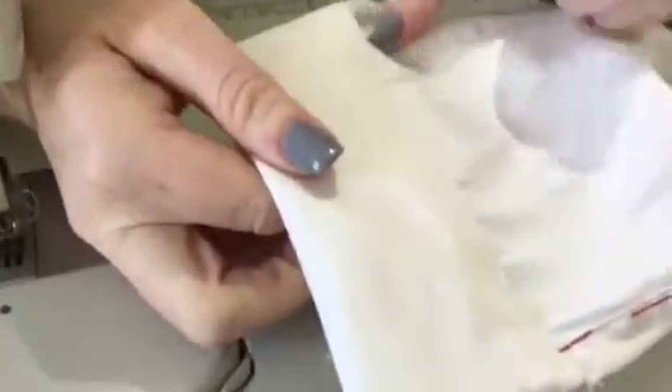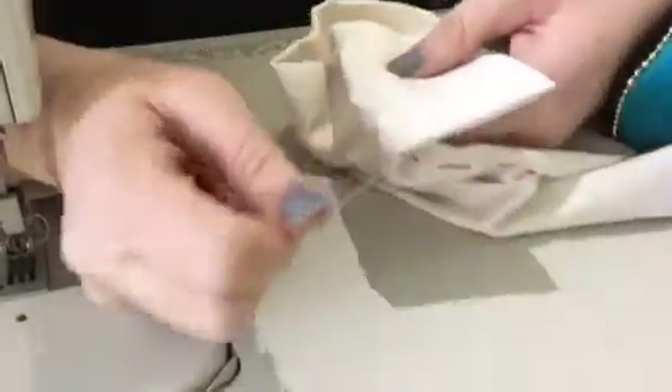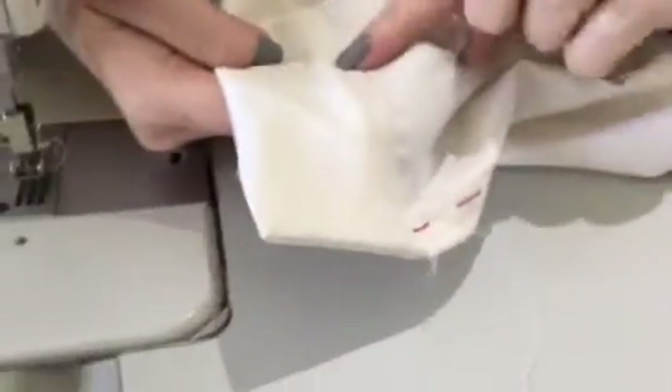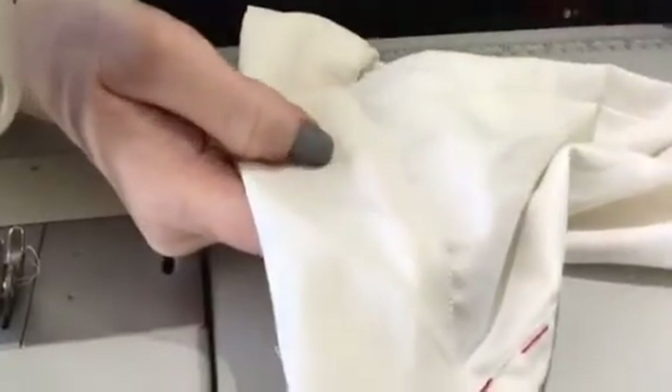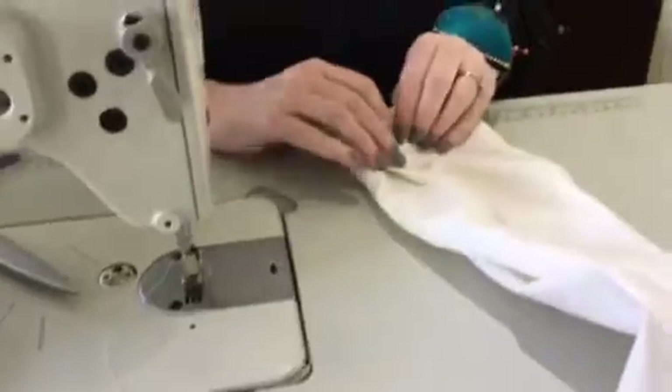I'll turn it inside out so you can get a good look. This is how it should look on the outside, and this is the inside — it still looks pretty good. If I had hand basted it would be perfect, but see how it came off a little bit. For me, I like it better that it's finished nice on the outside. Sometimes your pattern directions will tell you to sew it the opposite way, but I prefer it like this.